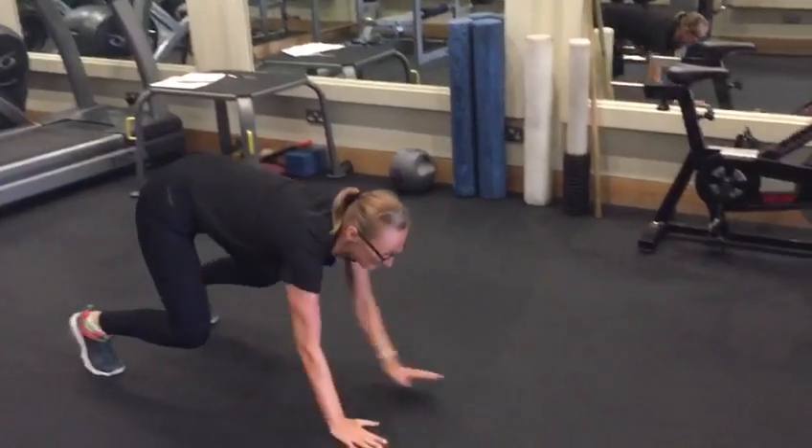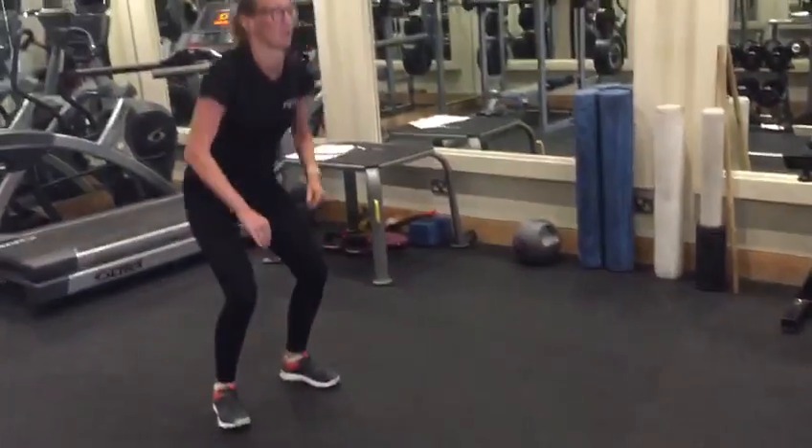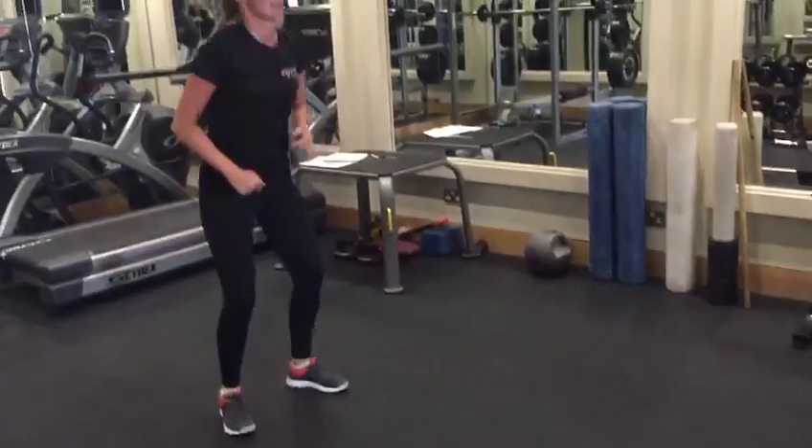Next one — crawl out to a plank, go down to your elbows, back up to your hands and crawl it back up, keeping the tummy really nice and tight, trying to keep the hips steady when you go down to your elbows.